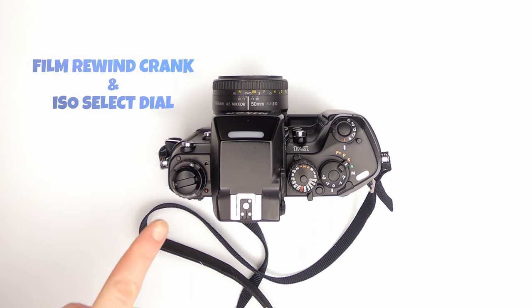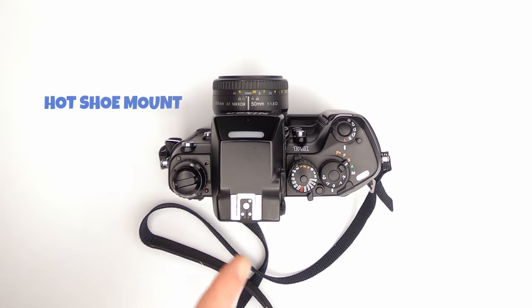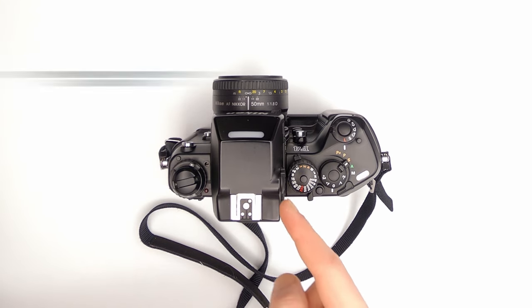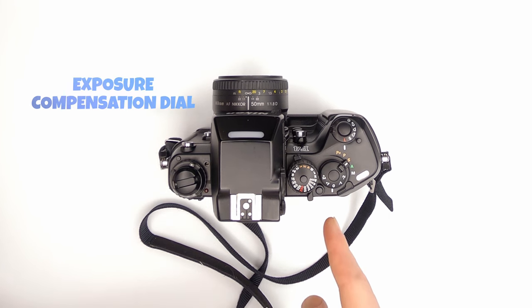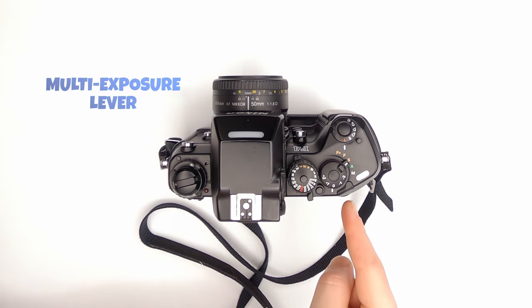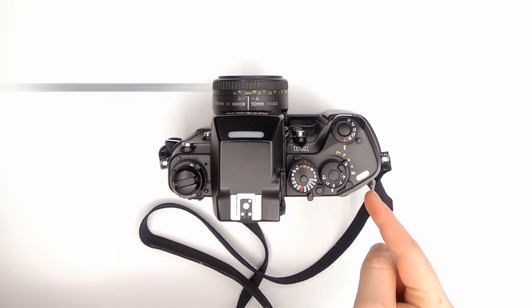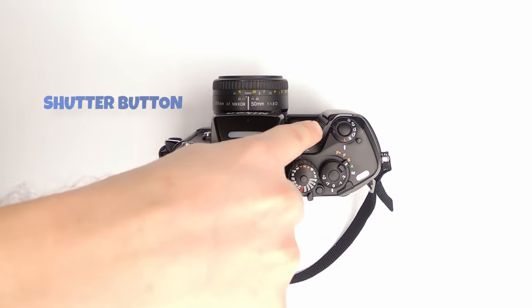On top of the camera is a film rewind crank and ISO dial with a button to allow it to rotate. There's a hot shoe mount for flash, a viewfinder illumination window, a diopter focusing knob, and a metering system selector switch. There are also controls for shutter speed, exposure compensation, two-button rewind function for safety, a multi-exposure lever, an exposure mode selector, a frame counter, the film advance mode selector, and the shutter button.